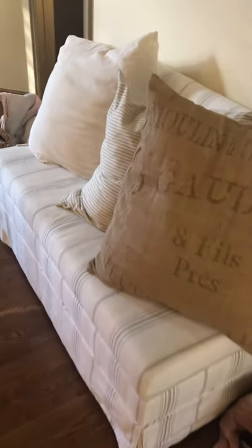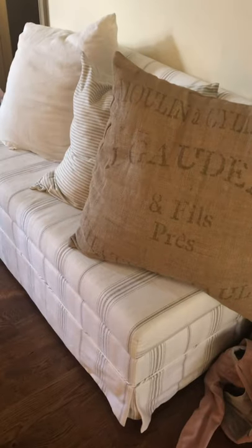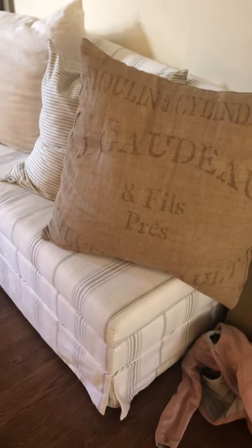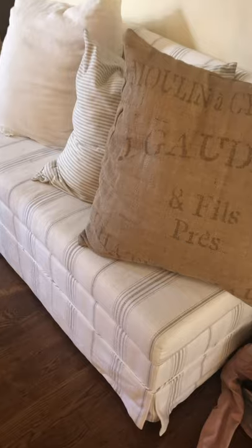Hey guys, real quick, I wanted to do a review on this banquette seating I got from Ballard Design. It actually used to be in our dining nook, but I decided with little kids — I had this all on plastic — so I decided to have dining room chairs in there instead of this banquette seating.